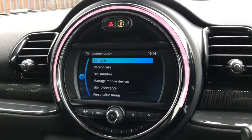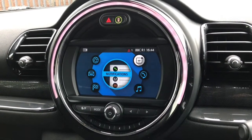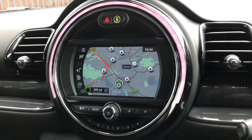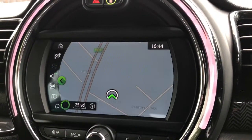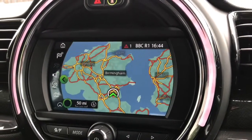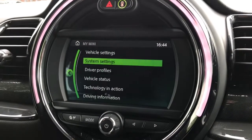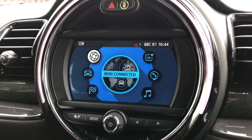You can connect your phone via Bluetooth to answer phone calls and receive different notifications. It does have sat nav, which is really clear and easy to use. You can use the scroller to zoom in and out, access different settings, and Mini Connected.